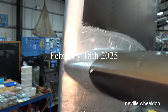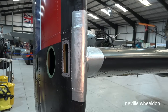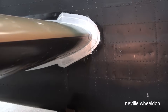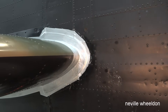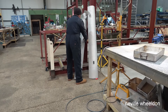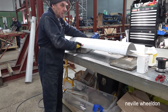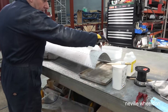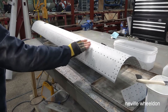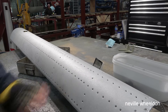The team has started to weatherproof all the joints around the tail plane. Nearby, it really glistens from the sandblasting — the sandblasting takes next to nothing off the metal but gives a good surface for keeping paint on.